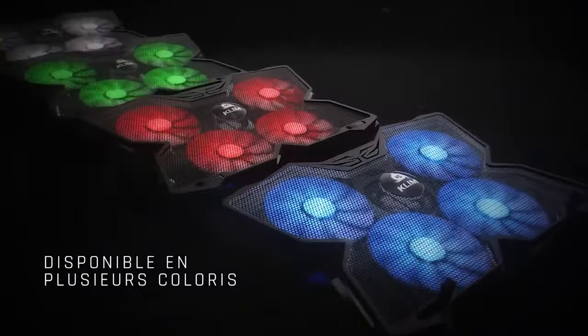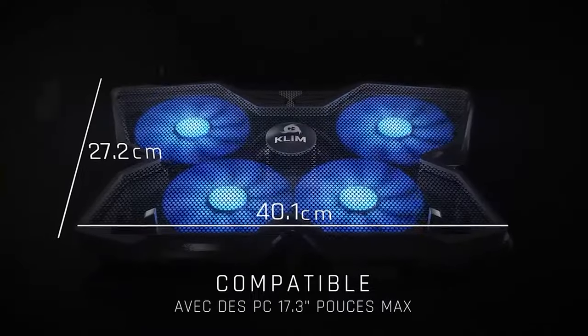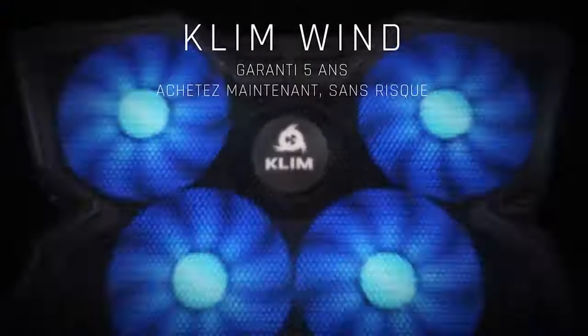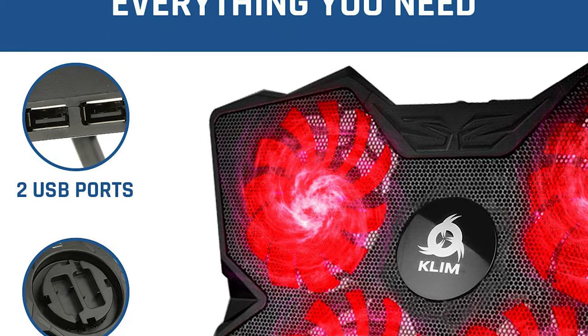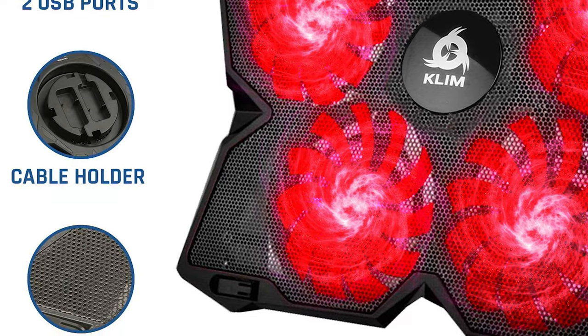It's also more than likely able to fit your machine as it's made for laptops up to 16 inches but compatible up to 19 inches. You can even toss your Xbox One or PS4 on it. And if you're into the gamer aesthetic, you'll also be able to enjoy the colorful LED lights built into the fans.